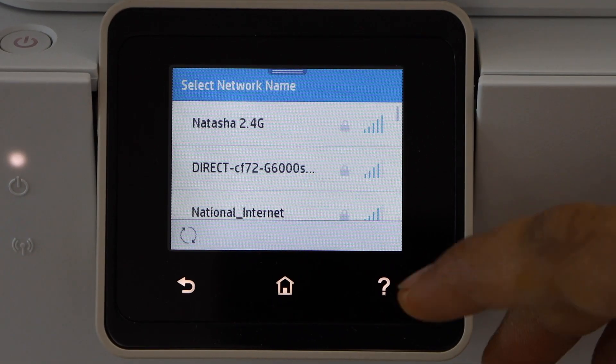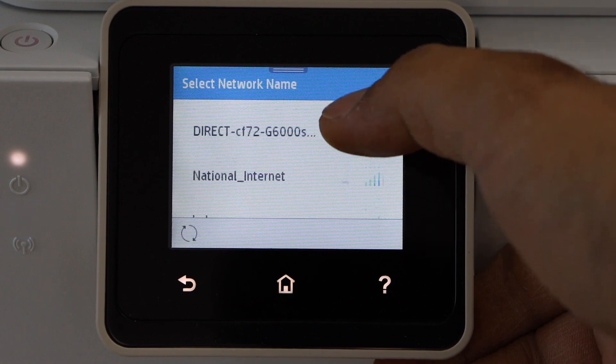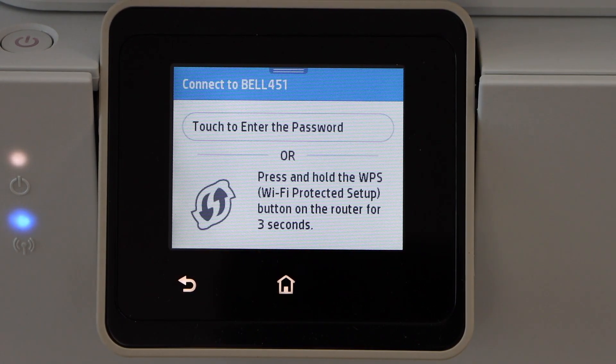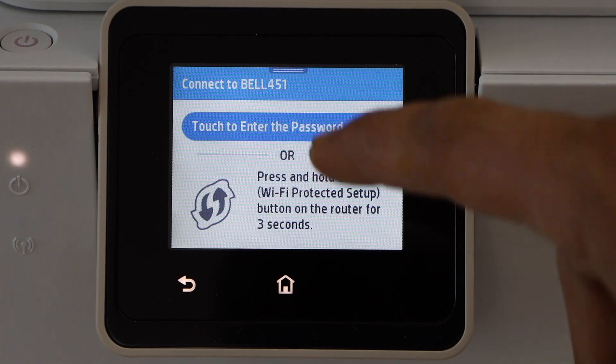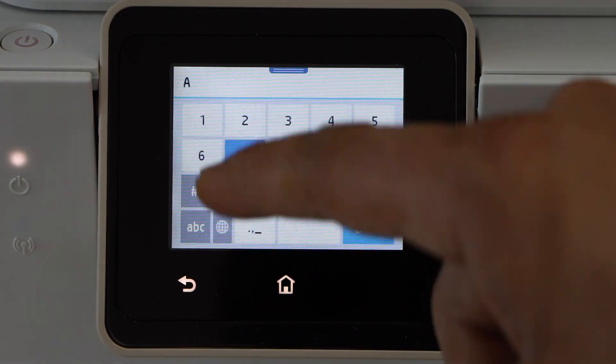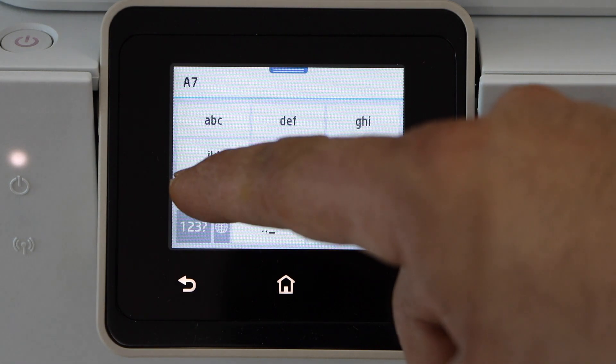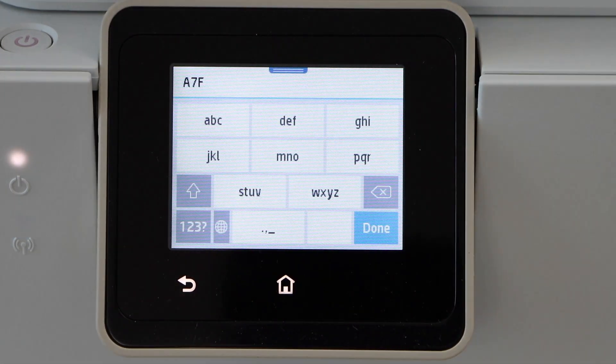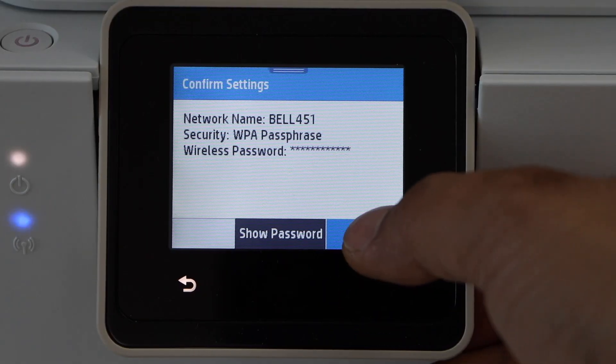Select wireless setup wizard. Select your Wi-Fi network. If you don't see your network, you can scroll down and select it. Now enter your Wi-Fi password.